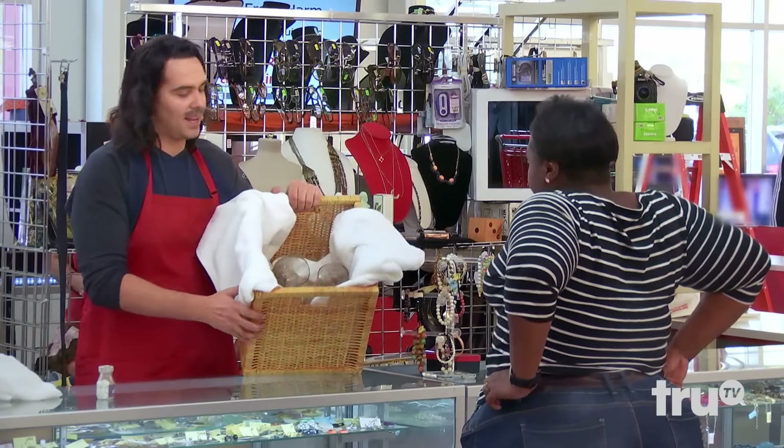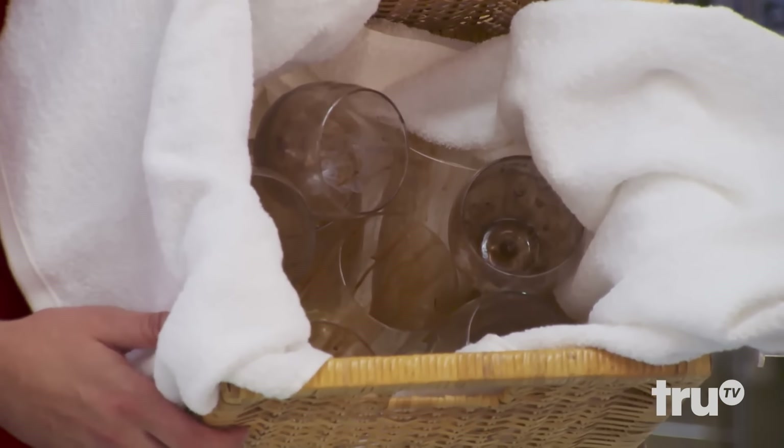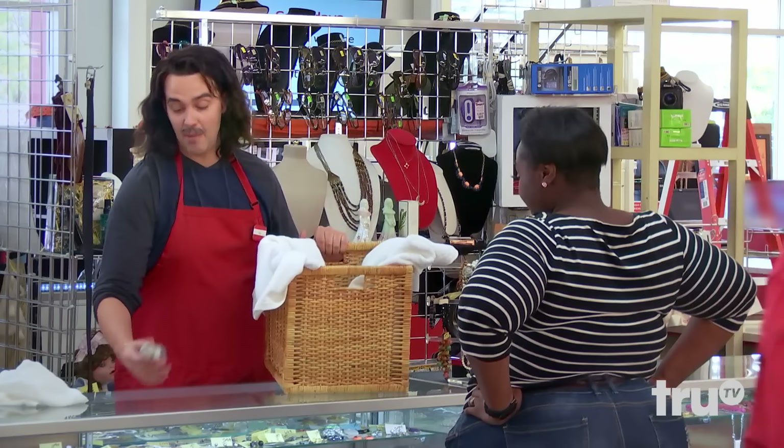We just got a whole bunch of these — can you believe they give them to us like this from the restaurant? So dirty. And we're going to sell them. I mean, they are donated. But they came with some of these dish toys, which I'm very excited about.